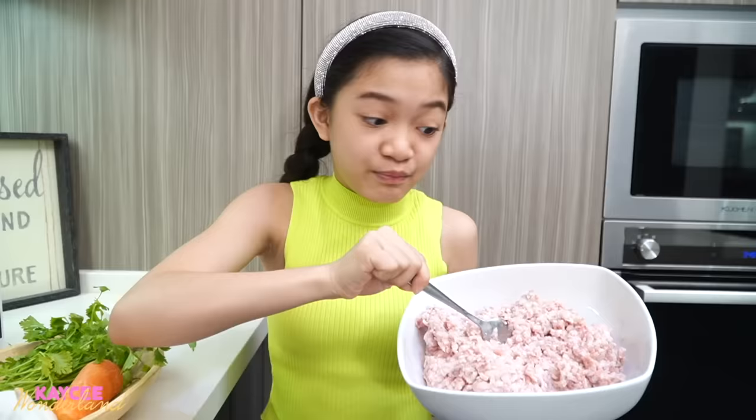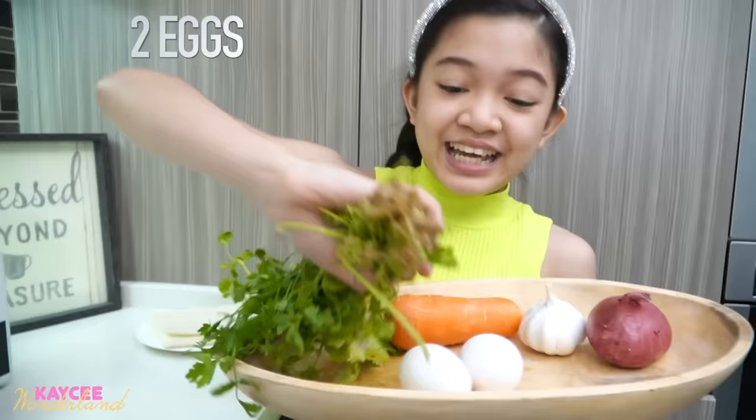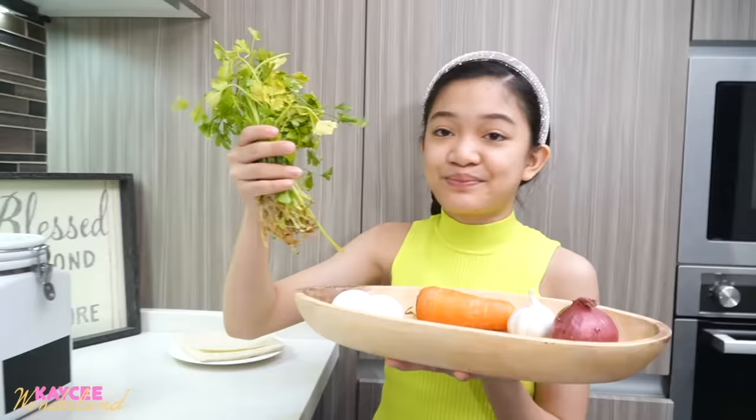So here are the ingredients. We need one kilo of ground pork. But if you're on a diet, just get lean and air fry it. And then one full onion and also garlic — you need one full bowl. And then you also need a medium-sized carrot and two eggs. And of course, kichai or Chinese celery. You can find this in any Asian store. It has a really, really strong taste and smell. You can opt it out if you don't want it. But if you really want the same taste as what Mom makes, then you really need to follow the recipe.